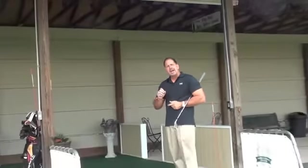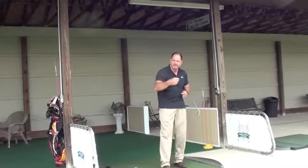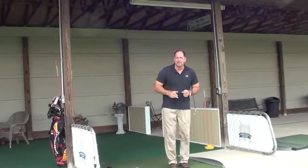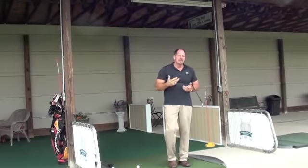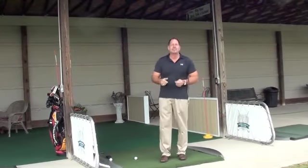Let's understand if we can figure out where those two points are so that we can make the same swing time and time again. First of all, we want to understand what a finish position of a golf swing is. Why is that important? Well, if I was to throw you a frisbee, this finish position right here is very important. If I said, where do you finish your swing to make sure that you hit a straight ball? Most of you — the answer is you never really thought of that.